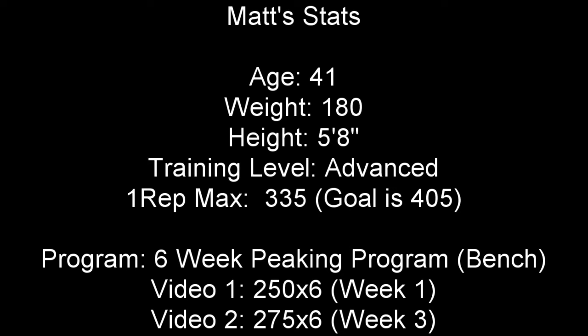If you're new to the channel, be sure to hit the subscribe button for videos on strength training, maximizing muscle mass, different types of supplements, and other fitness-related content.